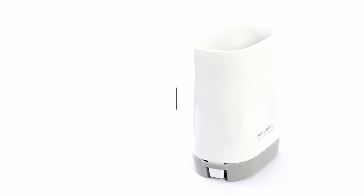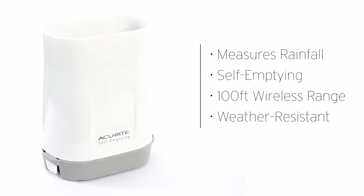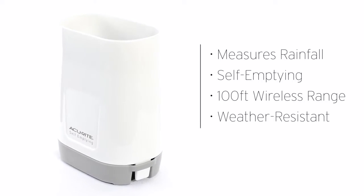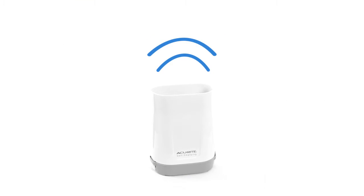Track the rain right in your own backyard with the Accurite Wireless Rain Gauge. It accurately measures the precise amount of precipitation during rainfalls, giving you easy-to-understand, comprehensive data about the elements right outside your door. The rain gauge wirelessly transmits its readings at up to 16-second intervals over distances up to 100 feet.